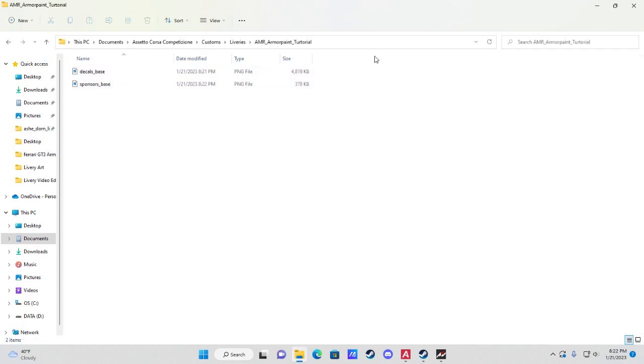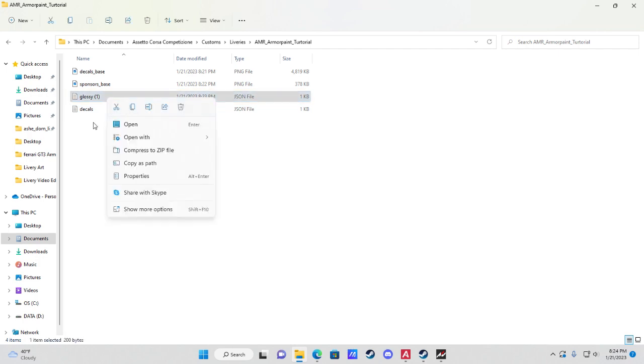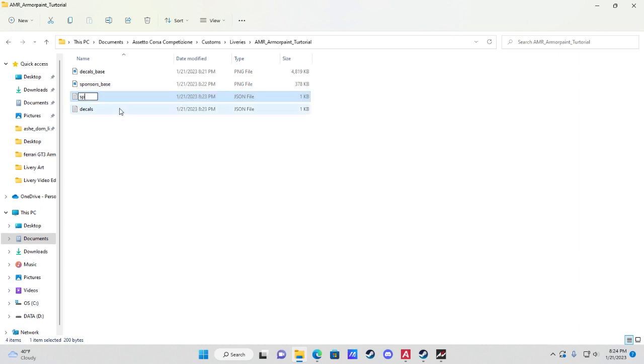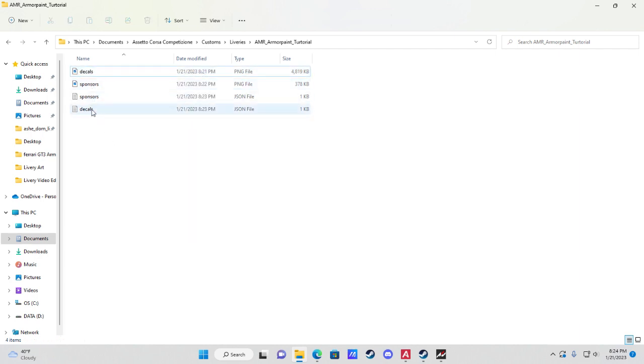Download the JSON files from the link in the description depending on what material type you want each layer to look like. Rename the JSON files to match: one named 'decals' for the matte material (which shows below sponsors in-game) and one named 'sponsors'. Also remove the '_base' suffix from the exported PNG filenames. You should end up with two PNGs and two JSON files — all named 'decals' or 'sponsors'.